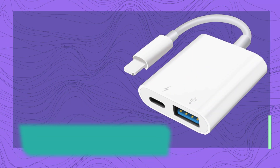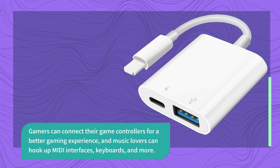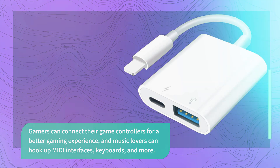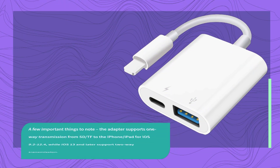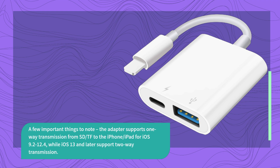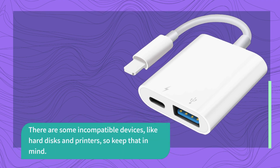Gamers can connect their game controllers for a better gaming experience, and music lovers can hook up MIDI interfaces, keyboards, and more. A few important things to note: the adapter supports one-way transmission from SD and TF to the iPhone and iPad for iOS 9.2 through 12.4, while iOS 13 and later support two-way transmission. There are some incompatible devices, like hard disks and printers, so keep that in mind.